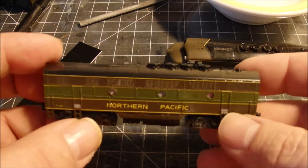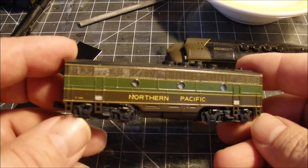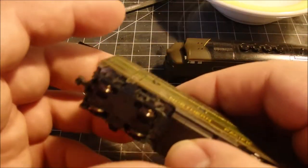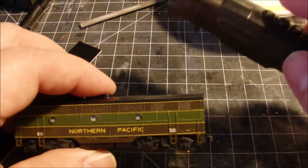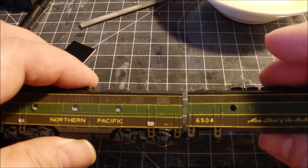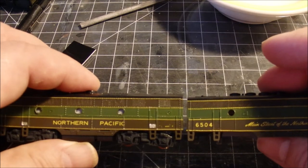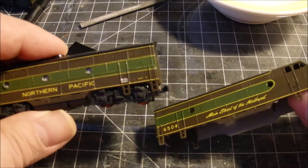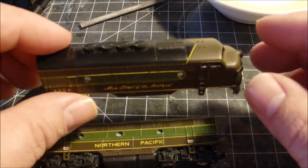I think this turned out pretty well. Stripes are always tough to do when they're so fine and thin, and I did use a different set for the B unit stripes. I hope they'll pass as a match with the A unit — just a slightly different width and slightly different color. When the replacement decals arrive for the A unit, we'll get working on that and try to finish this thing up.